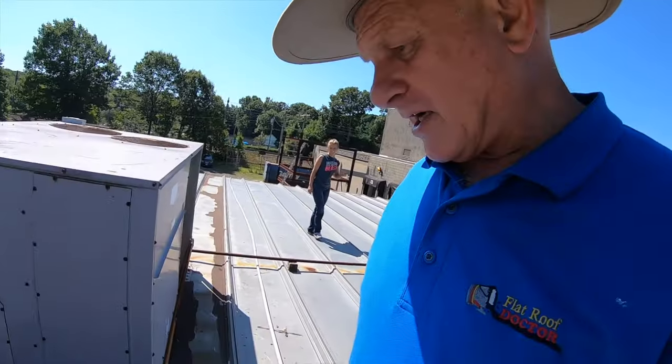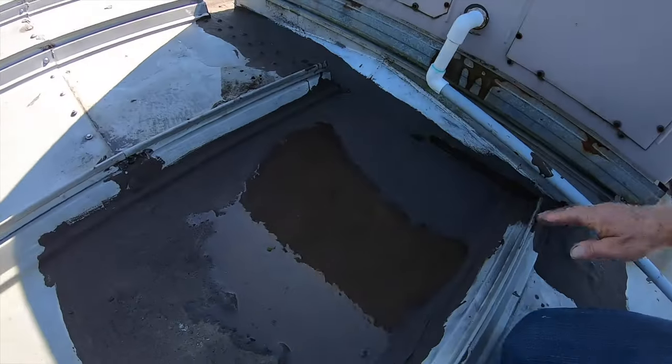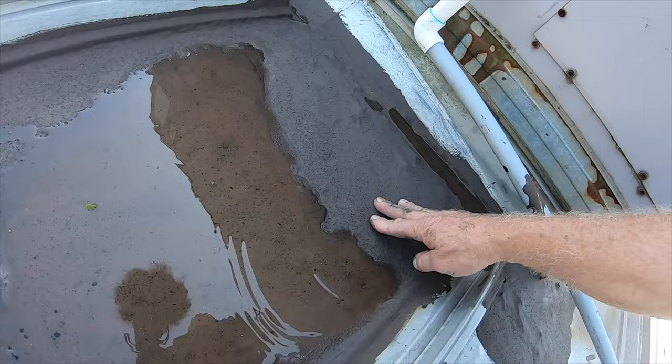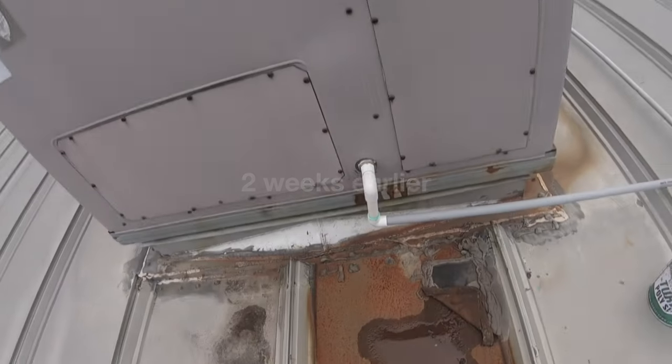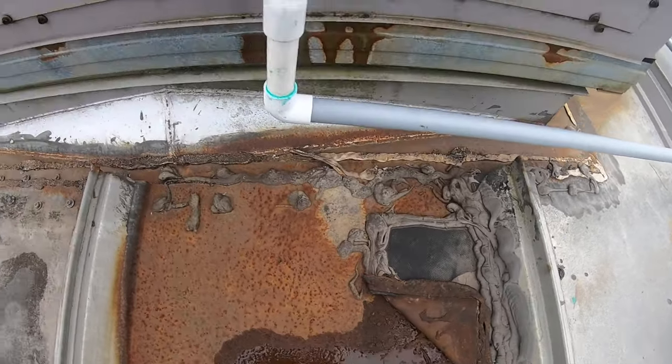We fixed this with turbo poly seal about two weeks ago and it rained right after we did it. But there was a hole right here. Here's the problem — everybody does this caulking and more caulking.